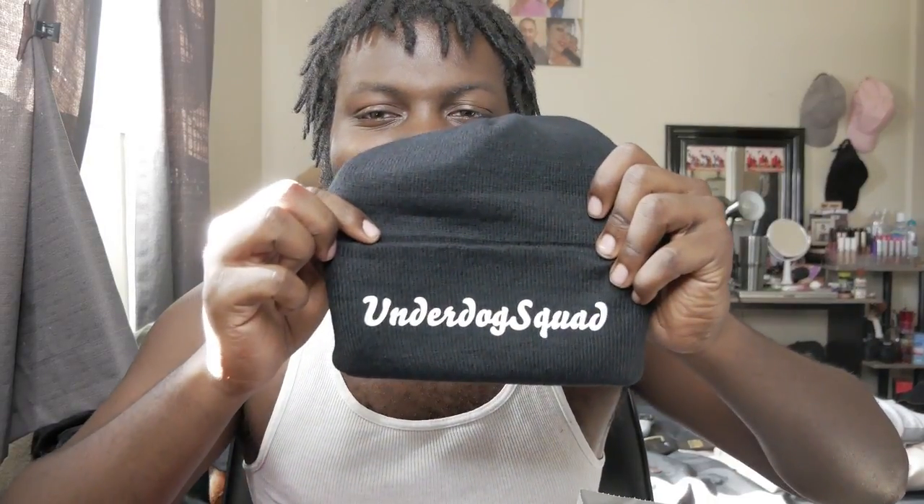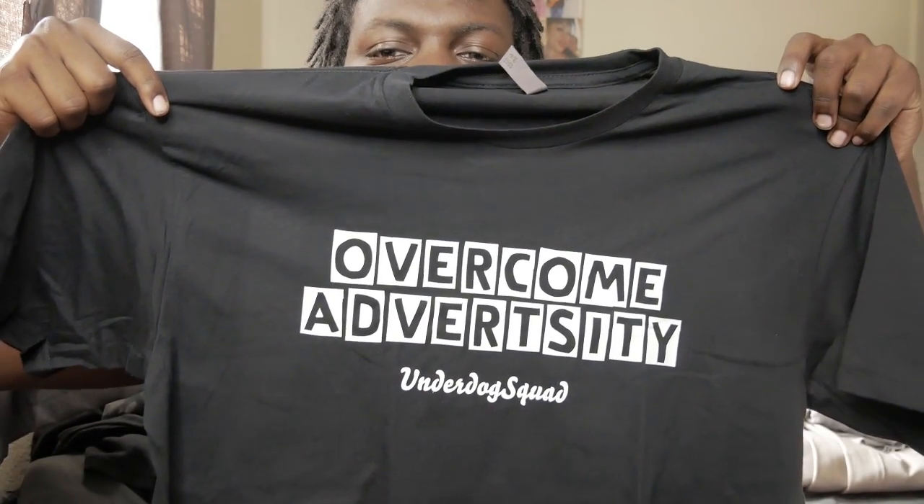Alright, here's the beanie — it says 'Underdog Squad' on it. And here's the shirt — it says 'Overcome Adversity, Underdog Squad.' That is so dope, man. Oh man, it's not bad! So this is it — the t-shirt says 'Overcome Adversity' with 'Underdog Squad' at the bottom, and the beanie says 'Underdog Squad.'